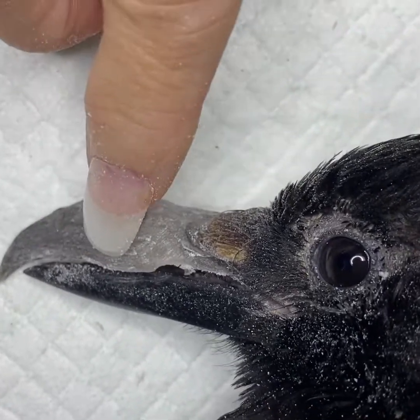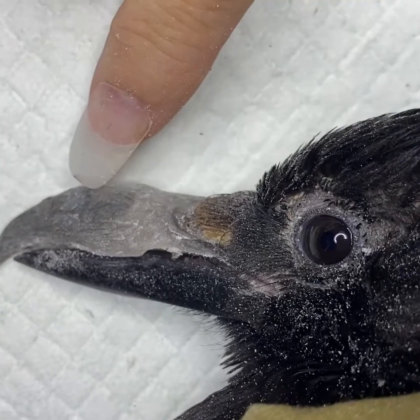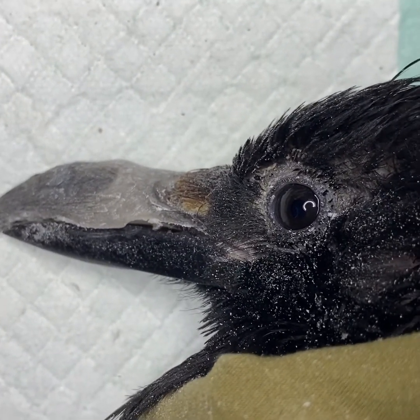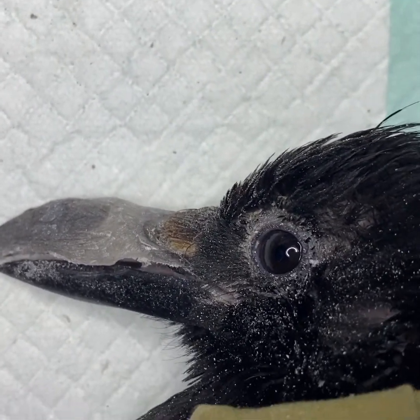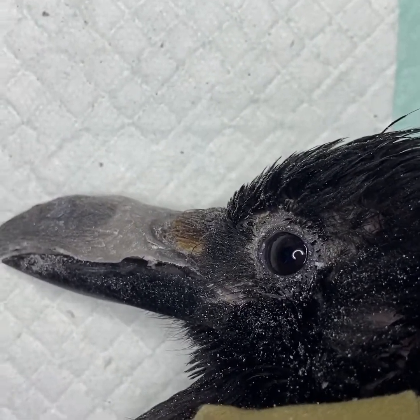A little reshaping right here, a little smoothing here and then the black acrylic to go over. It's not merely for aesthetics — it's also so that we don't want other birds picking on him whilst he's at school. We want him to look the same, and Corvids are very curious; we don't want them picking at his beak if it's a different colour than theirs.